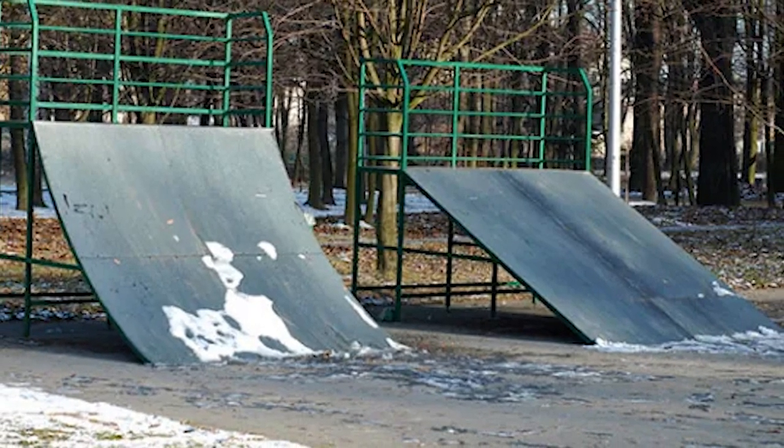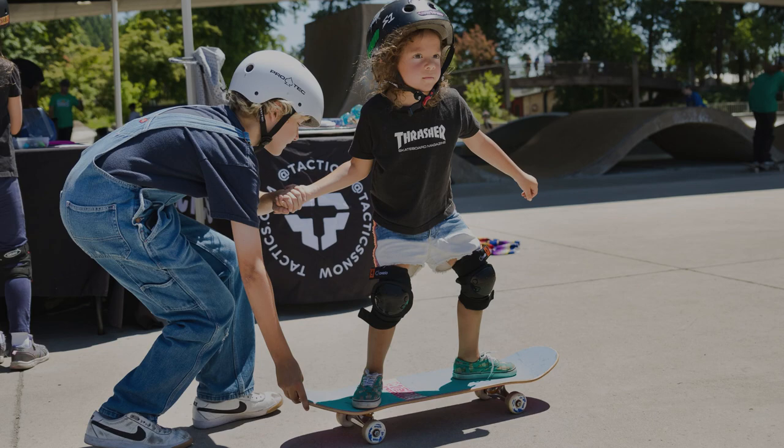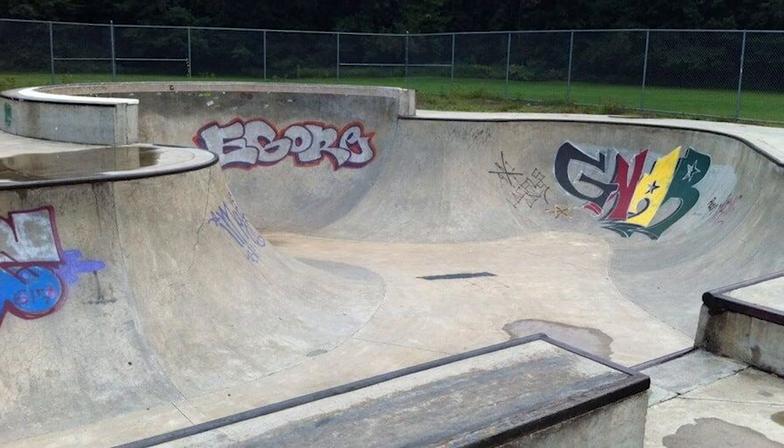There's just absolutely nowhere to skate in the winter — that's number one. Number two, the youth of the area have nowhere to learn. The North Hampton Skate Park really just has a gigantic bowl, not a single other quarter pipe to even learn how to drop in on.